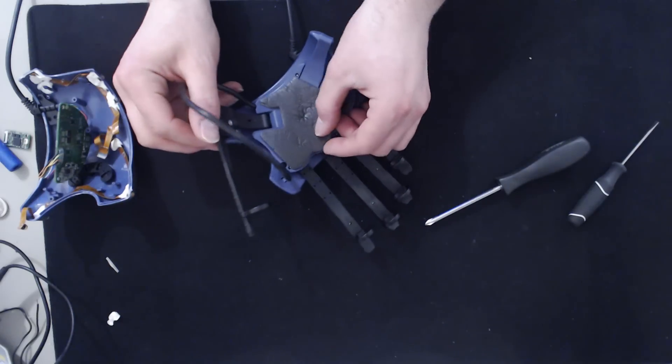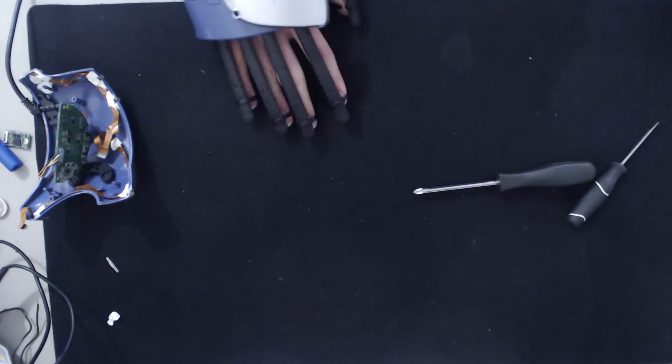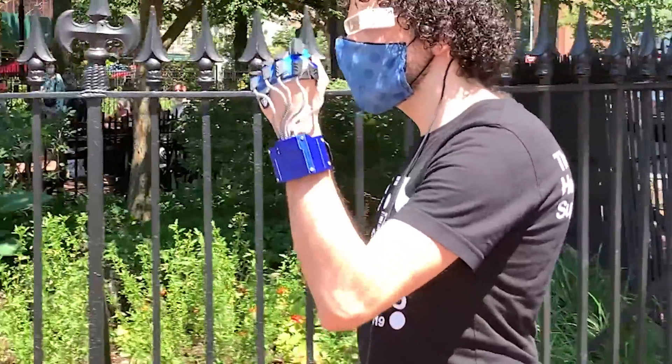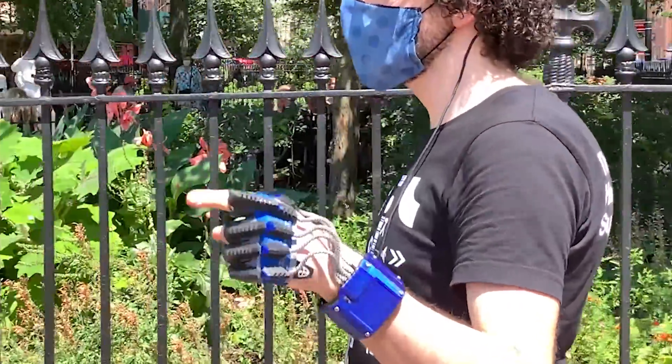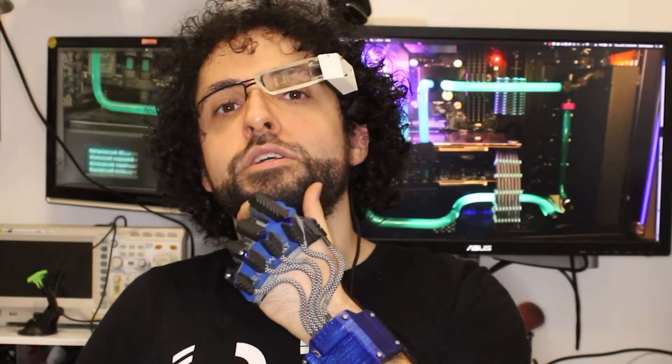In one of my last videos, I took apart a P5 data glove and hacked it and tweaked it. I promised to make my own version, and after only four and a half short years, that day has finally come. Introducing Somatic — my wearable AI-enabled gesture-sensing handwriting-recognizing controller for all manner of wearable computers. It's so rad.